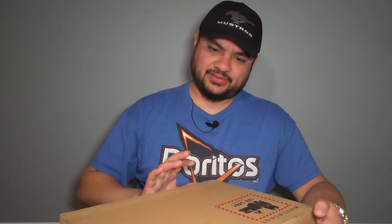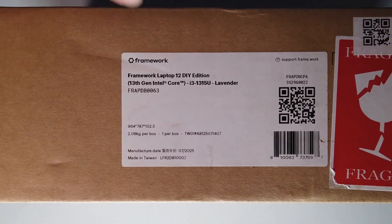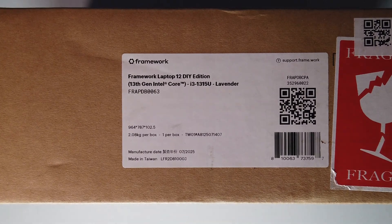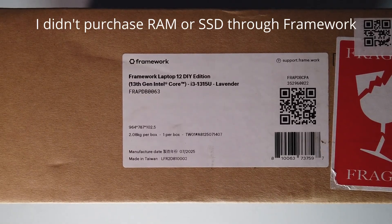Here's our Framework 12. Comes in a box as you'd expect. Here's the model: Framework 12 DIY with the i3-1315U. I got it in lavender this time. I went with a DIY kit with nothing included. Let's get this opened up and take a look.